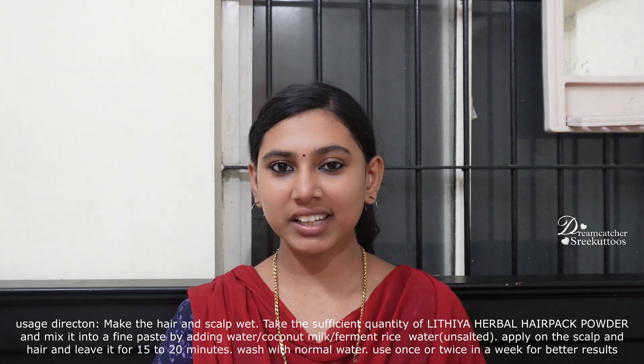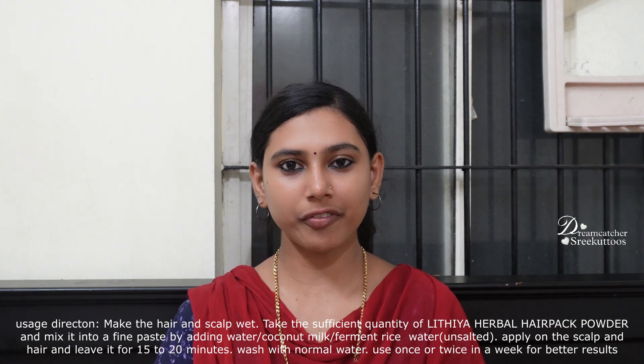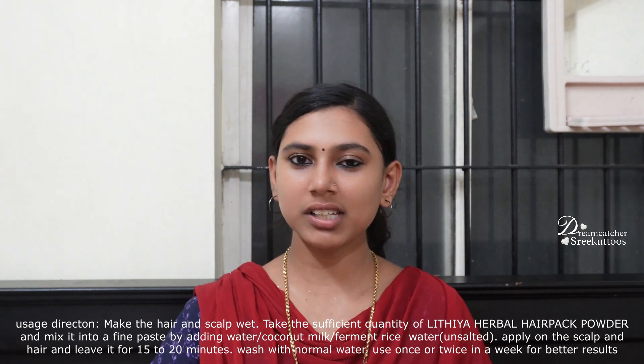We will apply our hair pack to the scalp and to the hair, and leave it on for 10 to 15 minutes. We need to wash it off with normal water. Then we need to use shampoo and conditioner to wash the scalp and hair thoroughly.